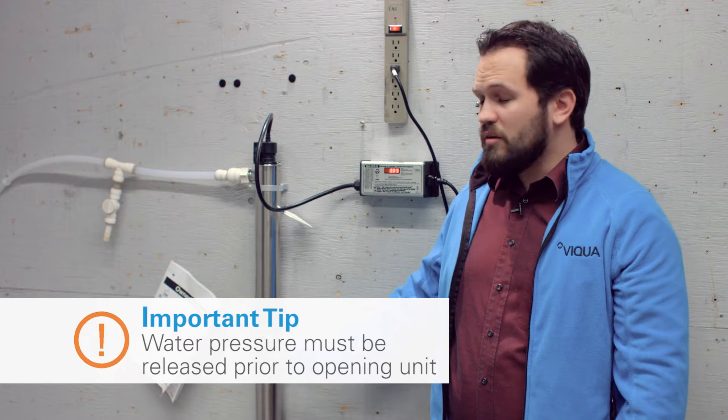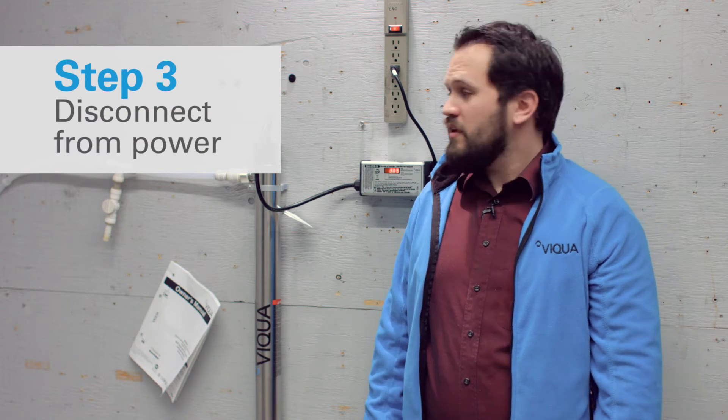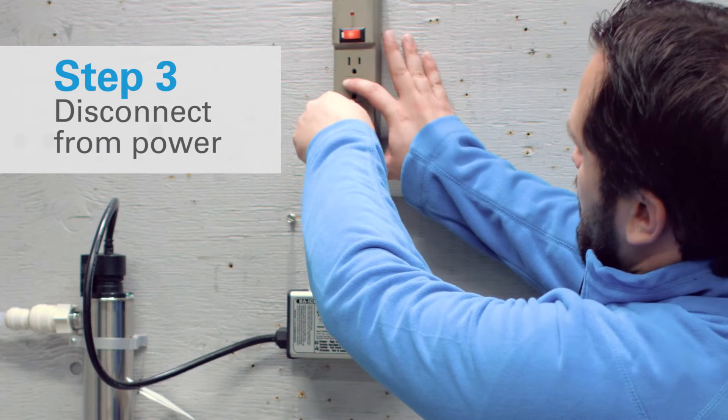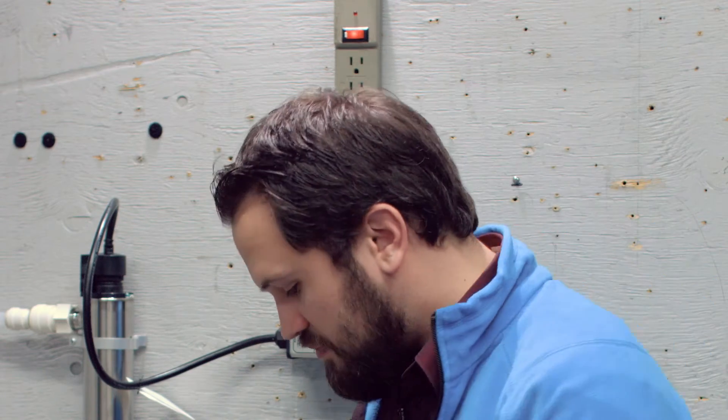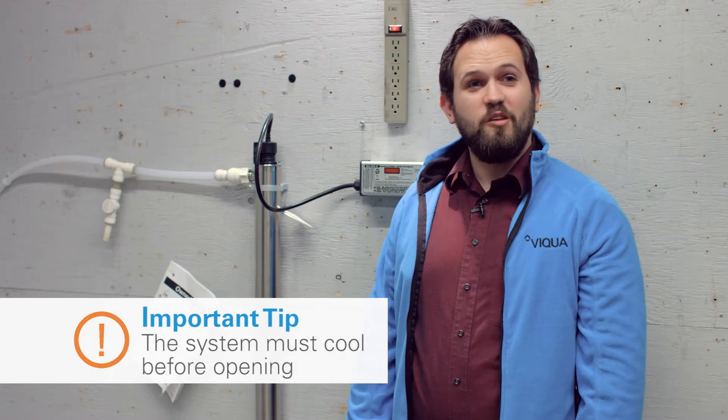Now the system's been isolated and pressure's been released, the next thing you're going to want to do is disconnect it from power. So we're just going to do that here by unplugging the system. Then you're going to want to allow the system to cool for about five to ten minutes before you handle anything. This is because the lamp inside the chamber can get very hot — we want to make sure that you're not handling something that might cause a burn.